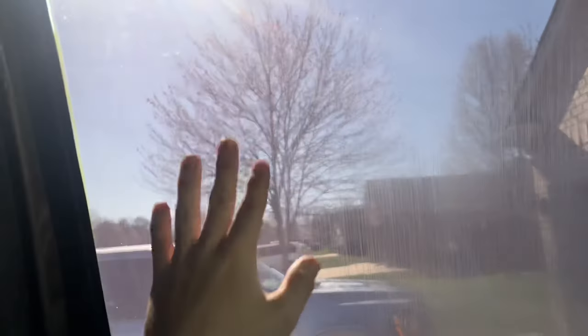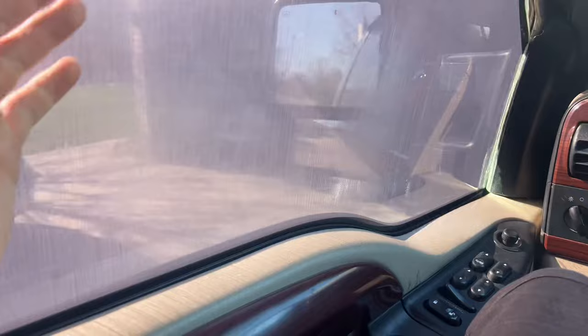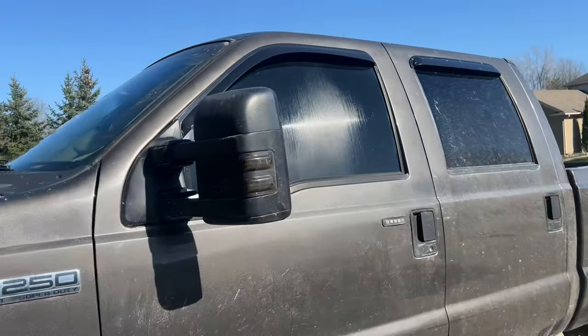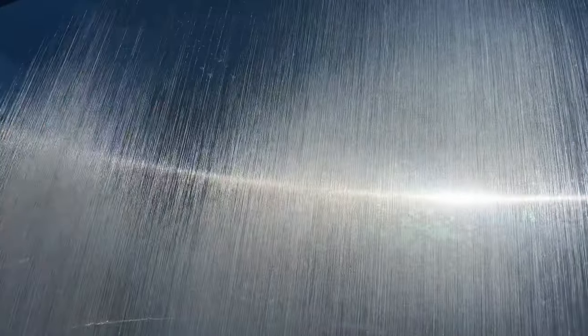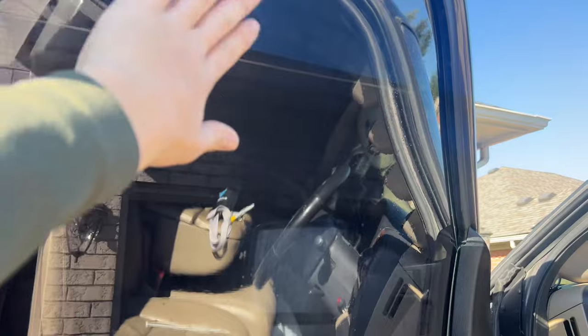Doesn't look too bad for the first time. I don't know if I'd recommend it, but for a first attempt it's not bad at all. Here's my double 5% compared to an actual 5% done by a tint shop — as you can see it's a little bit purplish instead of black. From the outside though it looks pretty good — it looks black and it definitely makes the truck look a whole lot better. You can't really see through that window at all. Overall, not too bad — just a little bit purple. There are a few bubbles but nothing too crazy.